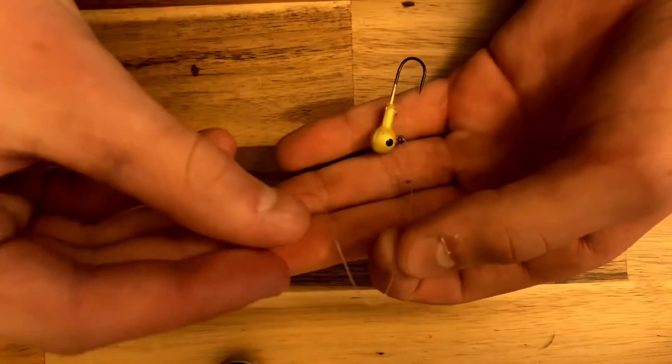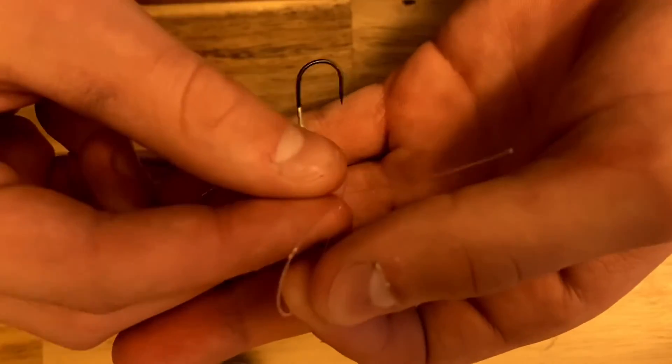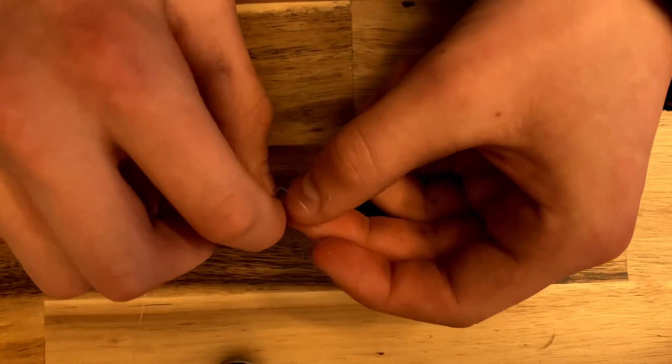Once you've got that done, as you can see it's all wrapped around. Then what you're going to want to do is take that tail and put it through the first loop we made. And then put that tail through the loop that it made.